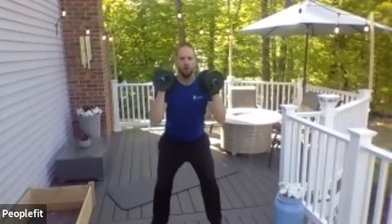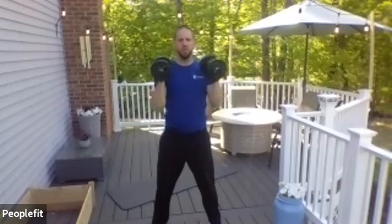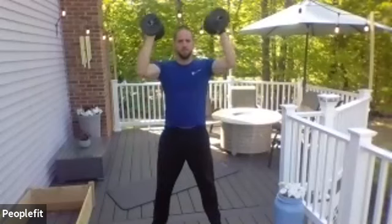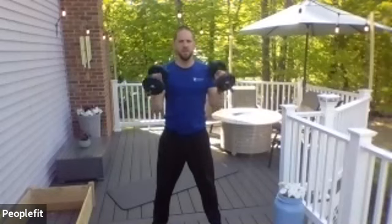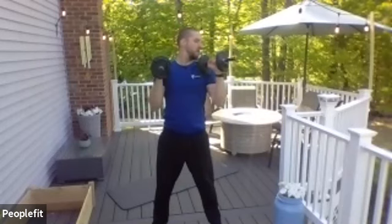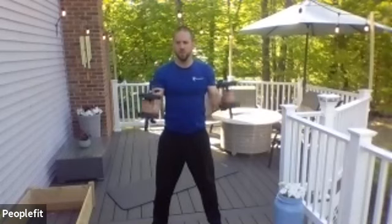We're up, pressing, curl down, curl up, squat, stand up, press it down, curl up, squat, press it up. Let's go one more — squat, press it here. Bring it down.